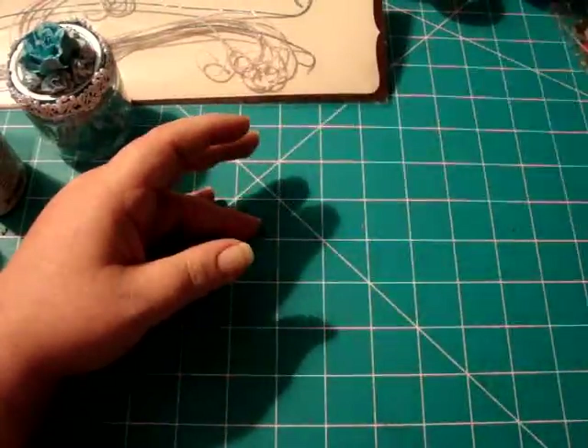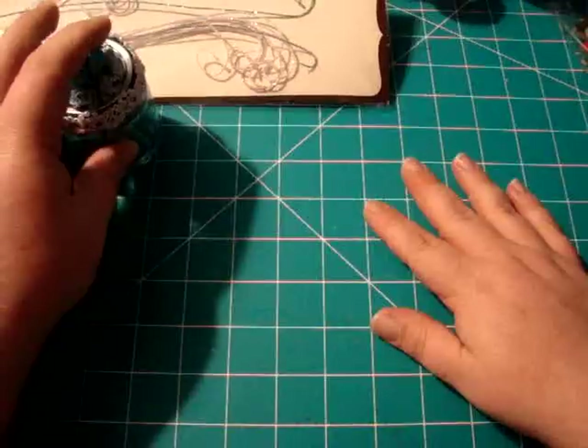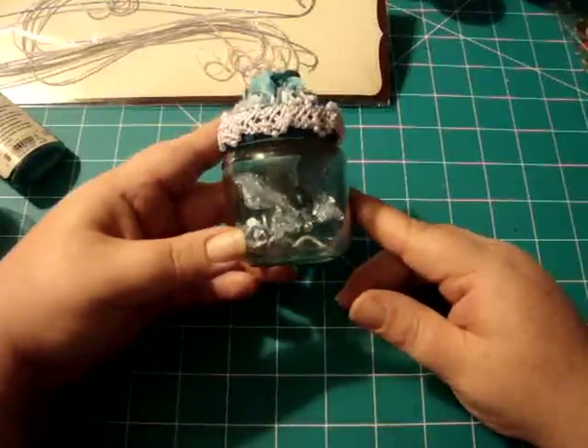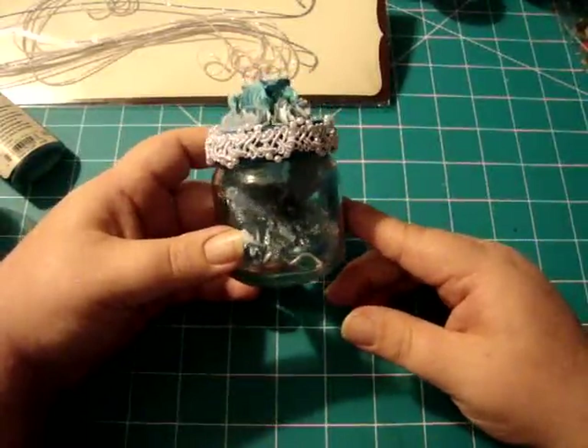So that's it for today. I hope you like my little project — I think it turned out really cute, so now I just gotta decide what to do with it. Thanks for watching my video, and I will see y'all next time. Bye!